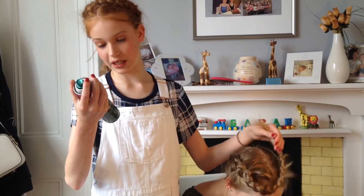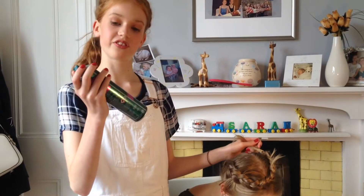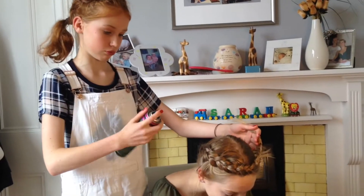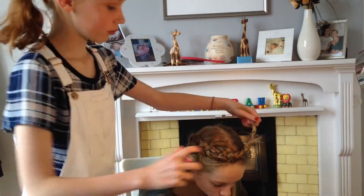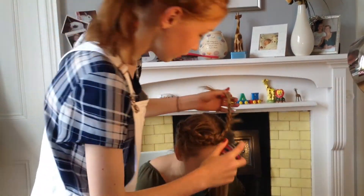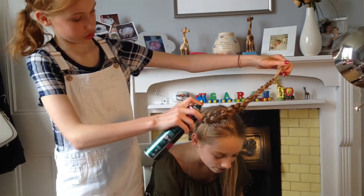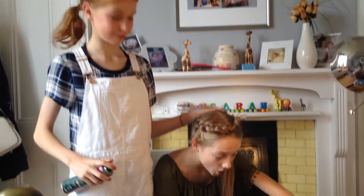Now I'm going to be using hairspray — Maximum Hold No. 5, this silver pin cloth look by Well Off. Spray it in just to keep the braid in, especially the little end bits. Make sure you shut your eyes so it doesn't go in your eyeballs, because that's really bad. Why am I spraying it so close to your head? There you are — you made my arm thick. Oh, I'm sorry!